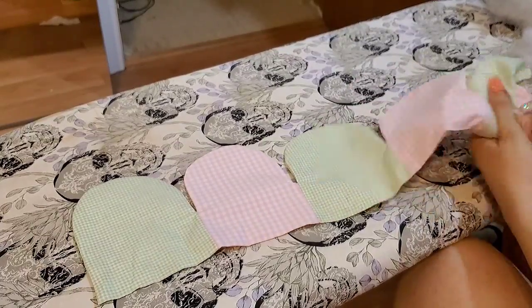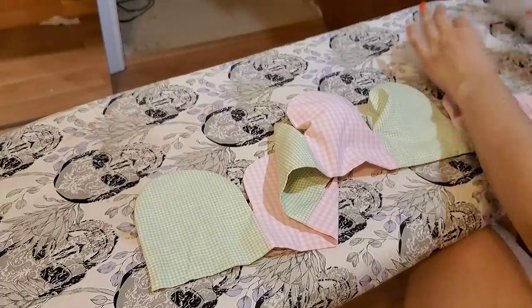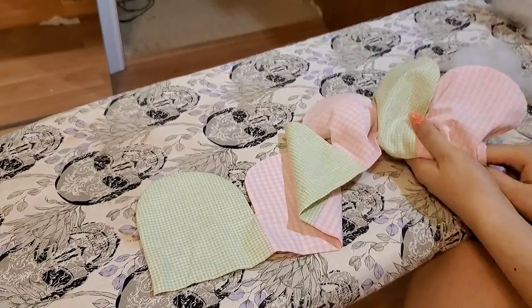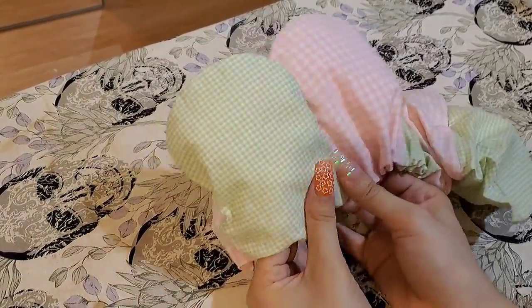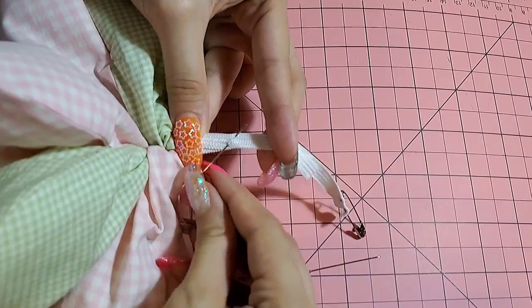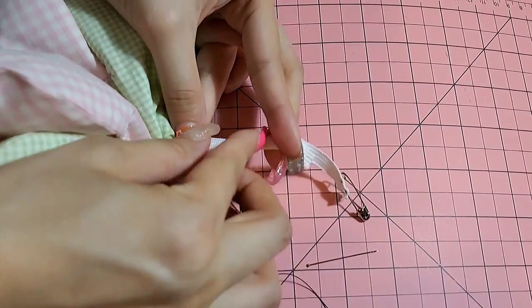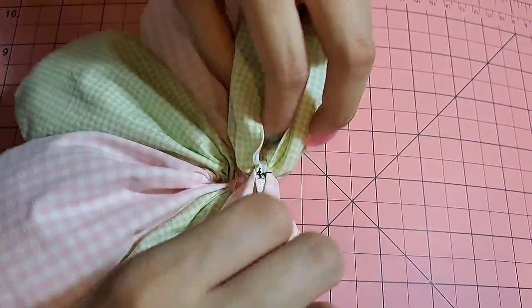The last one was too puffy, so this time we're going to go with half the amount of stuffing per petal. Feed the elastic through, secure the elastic, then slip stitch the opening closed.